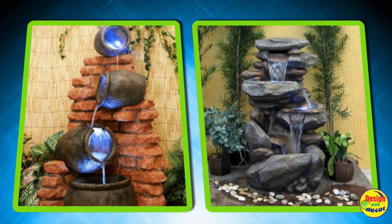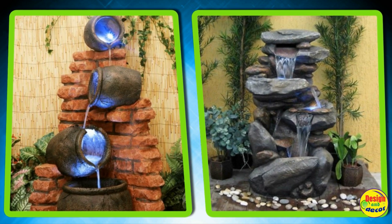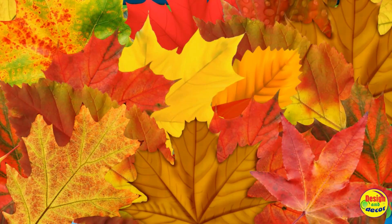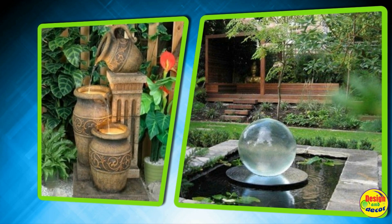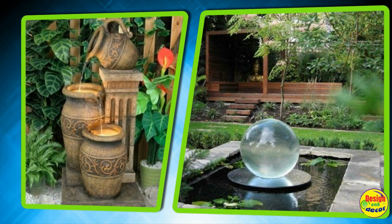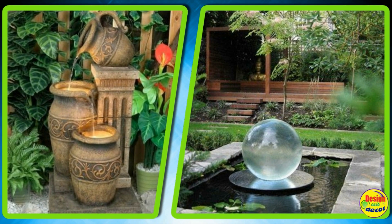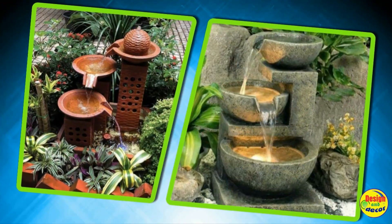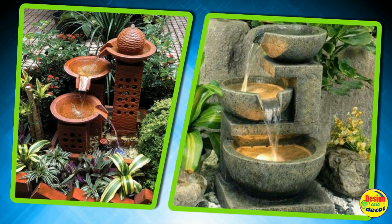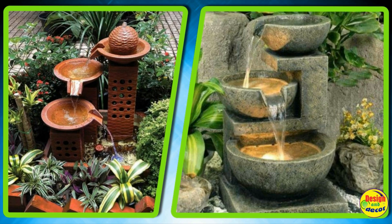Its disadvantage is that over time, the liquid is unevenly distributed over the bowls, and in order for the fountain to continue to work, it must be poured. Electric fountains are the most popular. Garden fountains do not have to be large structures; it is quite possible to get by with a small fountain. This is especially true for small areas or to create a calm atmosphere in a recreation area.